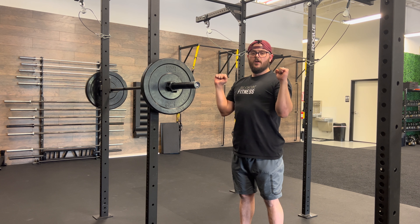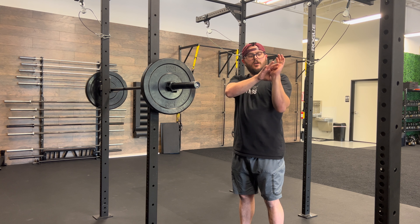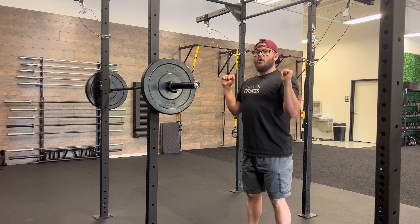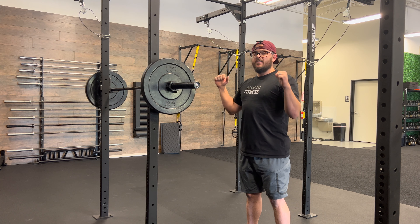As we unrack the bar, we want to reposition the weight so the bar is over our thumb or our wrist, so our bones stay nice and stacked. You want a nice tall chest and contract the core.